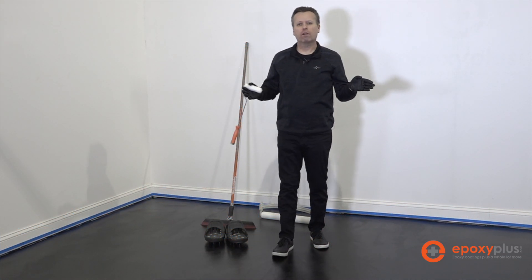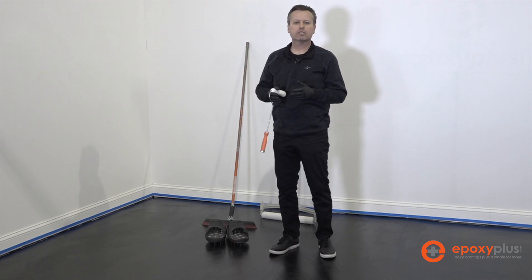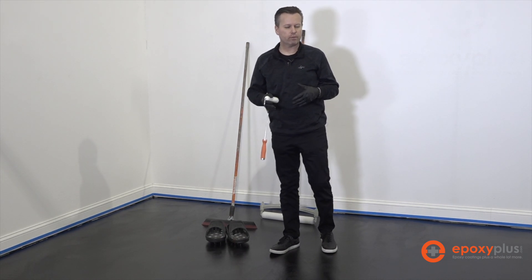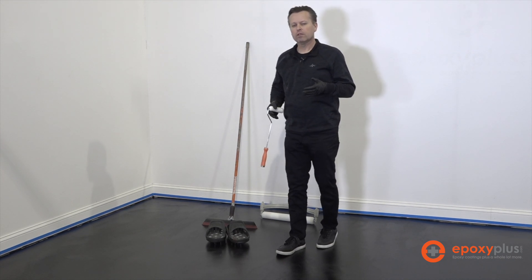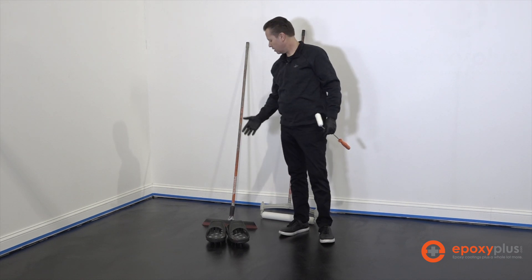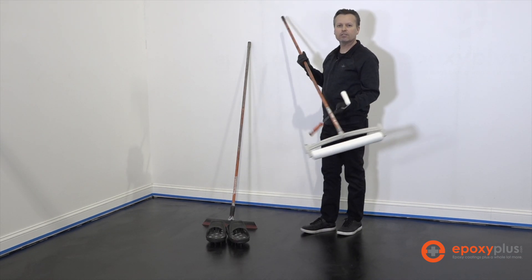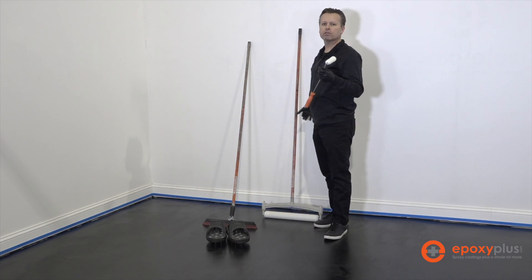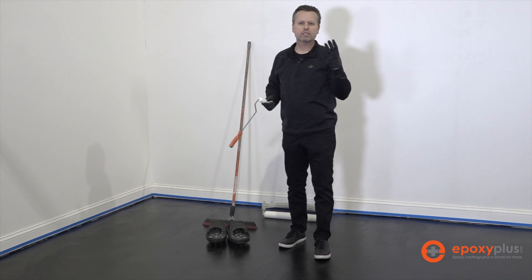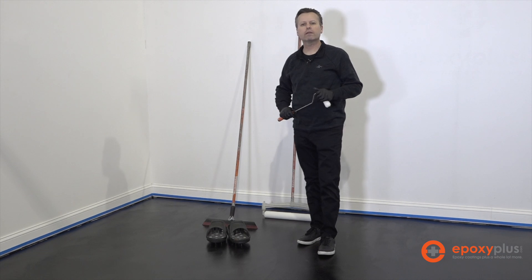We've finished pre-mixing all of our pigments and just before we start the application of our epoxy, we want to make sure we have all the tools necessary for a successful installation. We have our spike shoes, our magic trowel squeegee, an 18-inch roller, a 4-inch roller for the edges, and we're also wearing gloves. All of these can be found in our installation tool kit on our website.